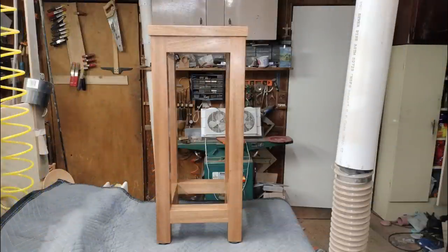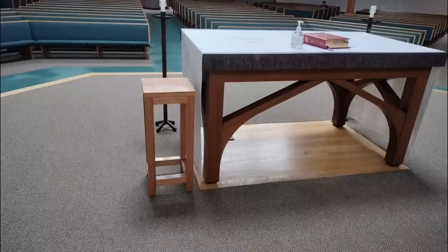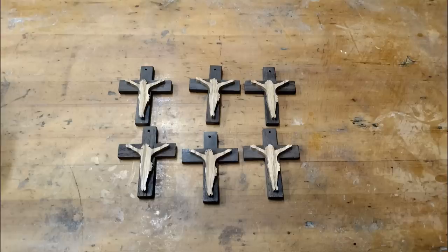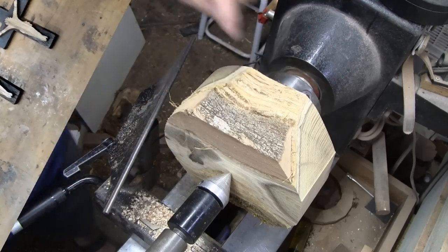Here's the little table that I made — it looks a lot better in place right here in our church. It's used as a place to put things like hand sanitizer. I also made these little crosses, about three inches tall, for our young altar servers. Let's get back to the video.